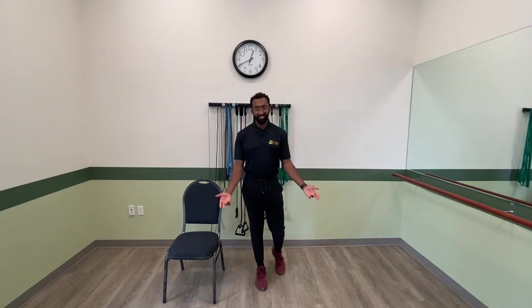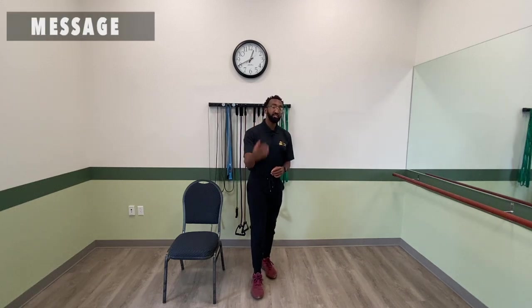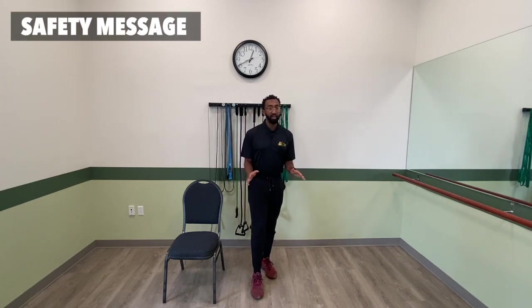What's going on everybody, Jonathan here, exercise specialist here at the Burke Fitness Center, here to share with you a very brief safety message.